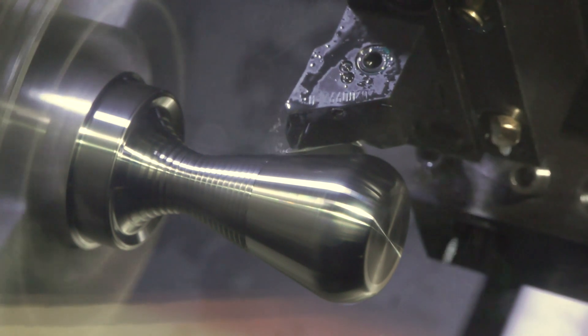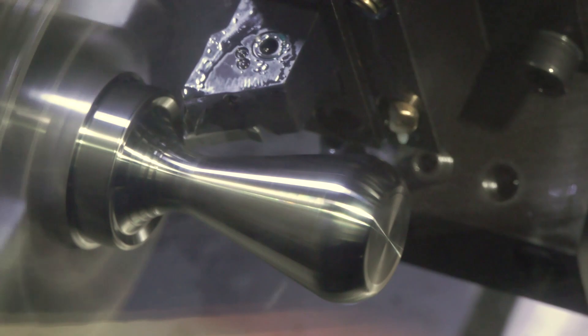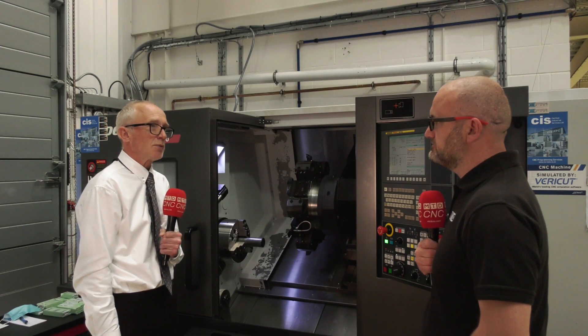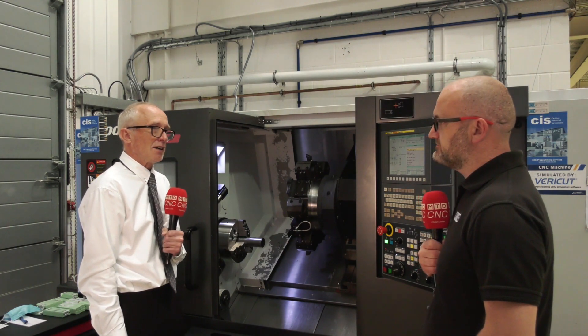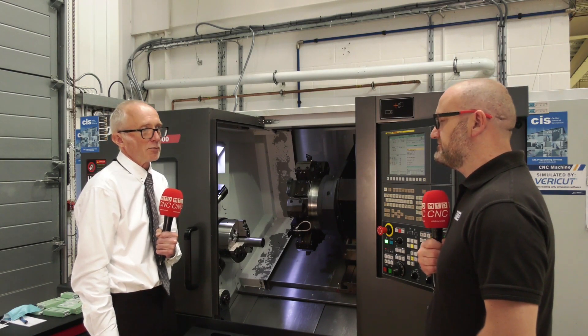So in terms of the grades, what are we looking at — somewhere like a P25 maybe? That's right. On the profiling inserts, we're looking at actually a P20. But all of the tools that you see here today are available in the full range, in terms of the grades and the geometries to cope with more materials.